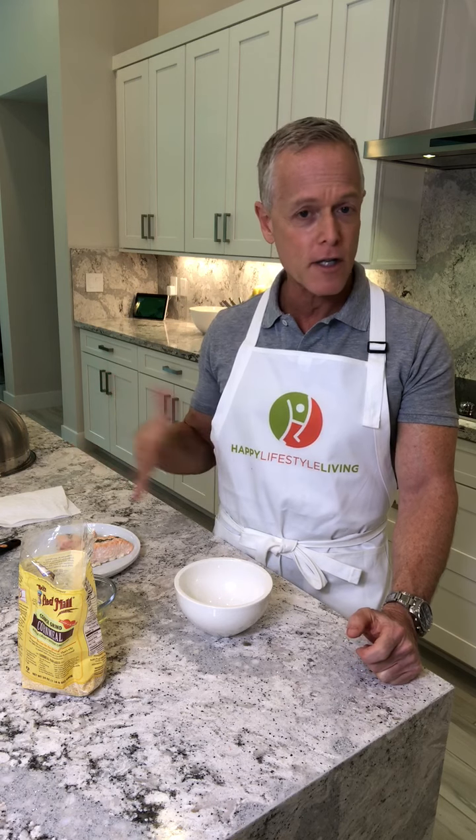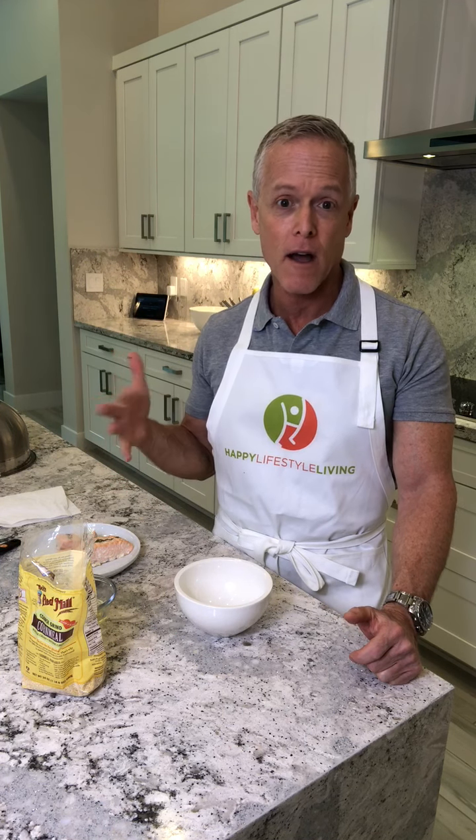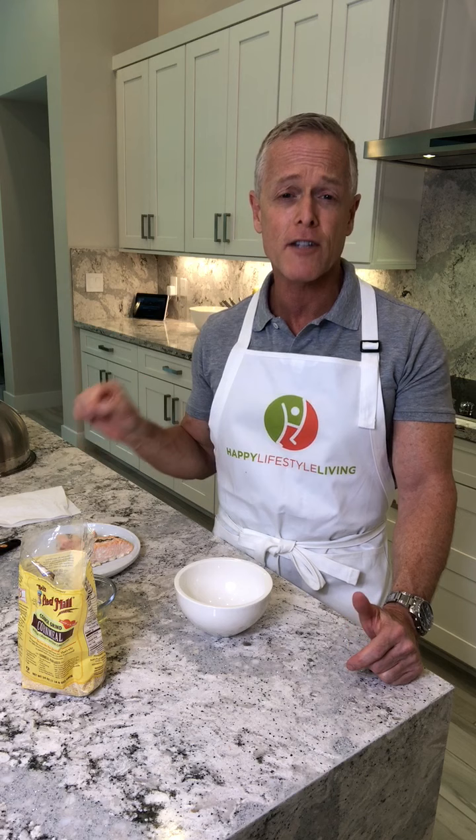I always smell it first to make sure it doesn't smell bad, but I've even thrown out salmon when it didn't smell bad because it had been in the refrigerator a week. Growing up we always thought seafood can only stay a day or two, but if it's refrigerated in airtight containers, I've been doing this for years and never gotten sick. This salmon is a week old — I was going to throw it out but decided to make salmon burgers instead.